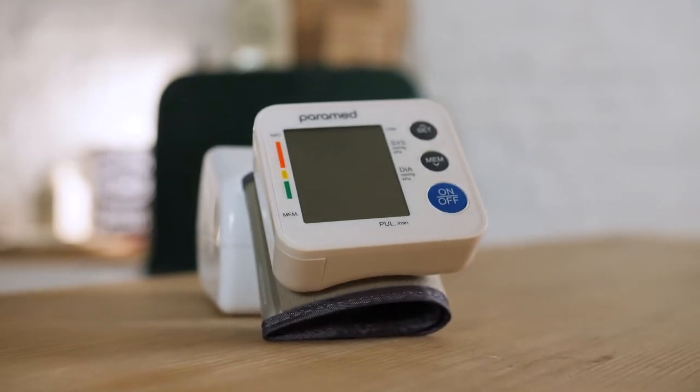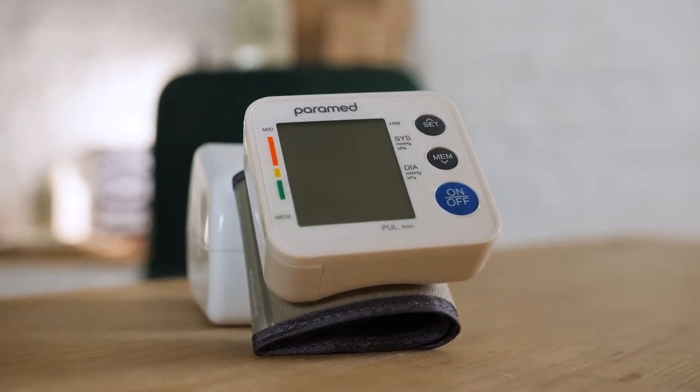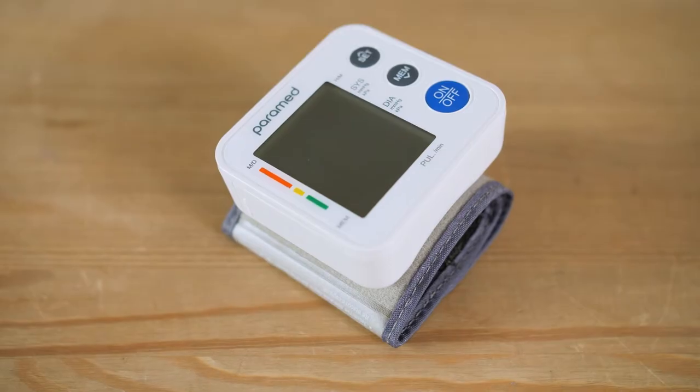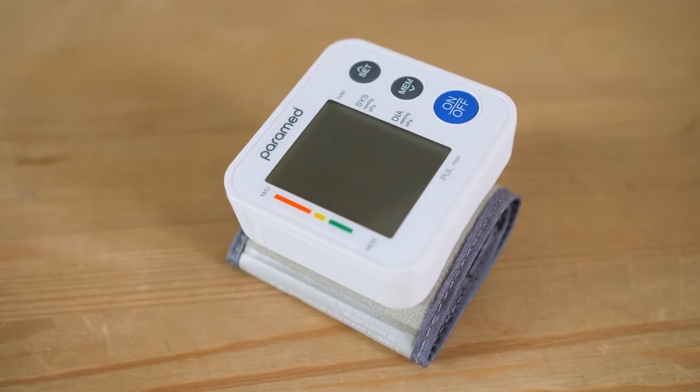The Wrist Blood Pressure Monitor by Paramed is a compact and comfortable device for health monitoring at any time. It is possible to measure blood pressure and heart rate by pressing just a single button.